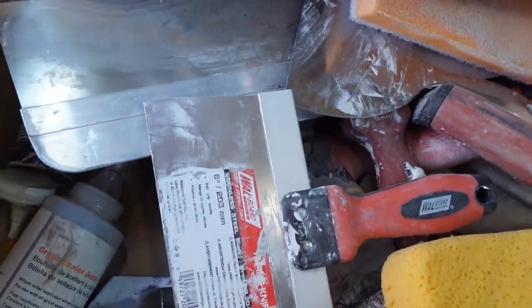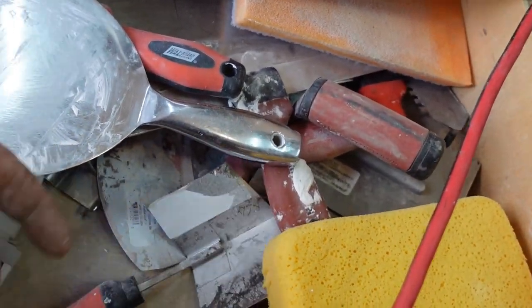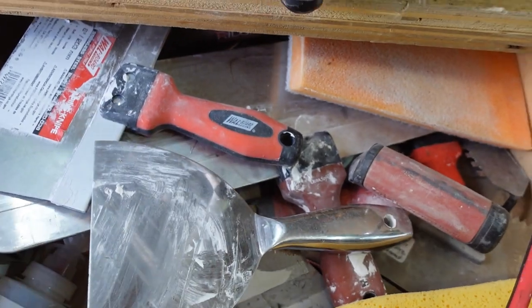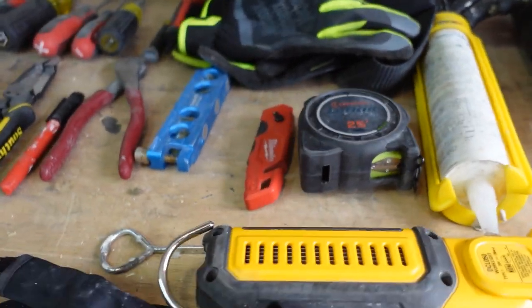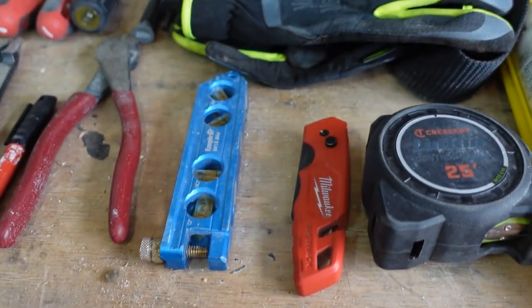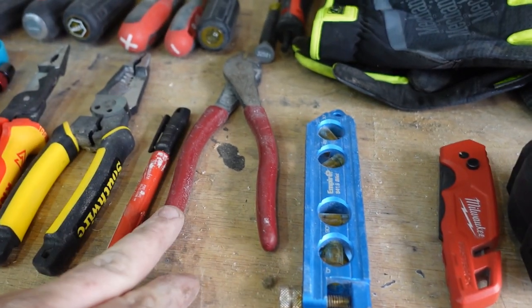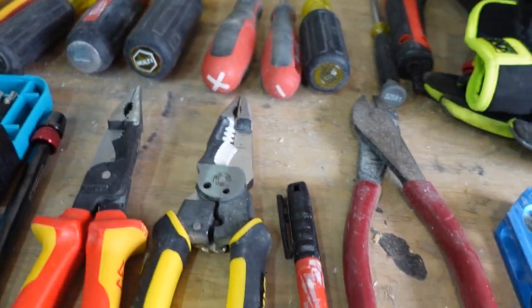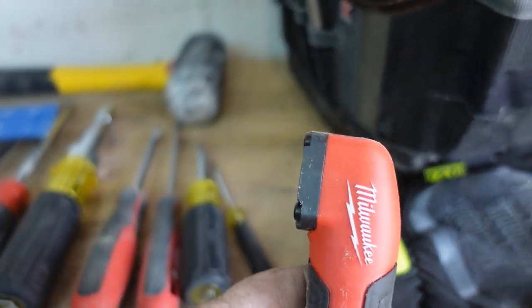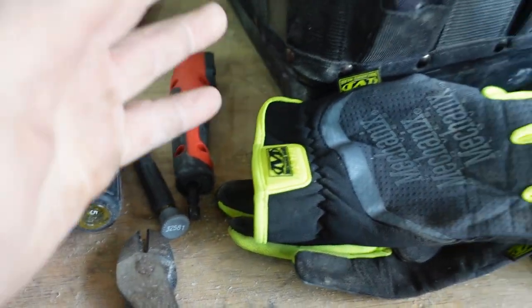For drywall, get yourself an eight-inch, five-inch, or six-inch knife, and a 45. These are basic tools - just practice on your home, they're super cheap. We're going to go with a torpedo level - if you're mounting TVs or anything you need to make sure is level, you need that. Diagonal cutters, a marker, wire strippers with a needle nose. We've got a 90-degree quarter-inch hex adapter so you can get into tight spaces - it really helps out.